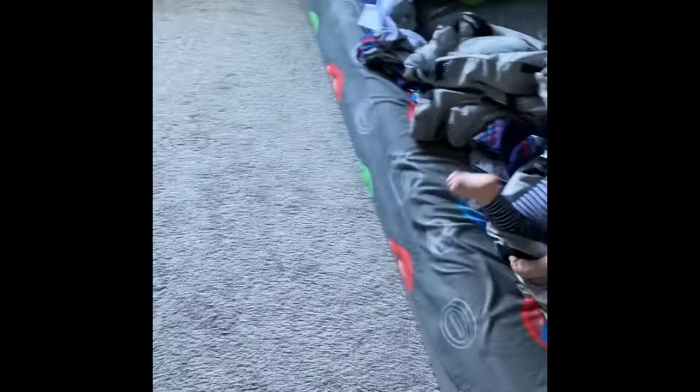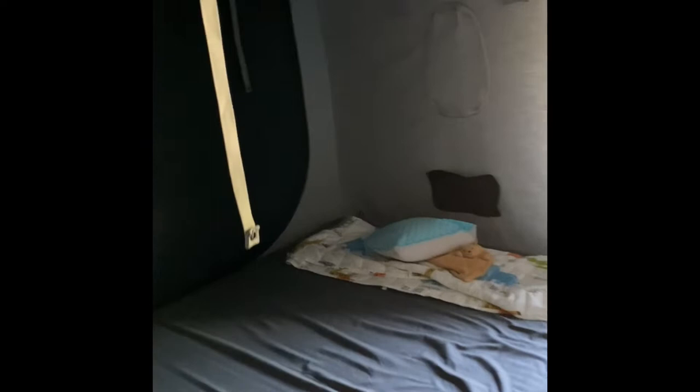Thomas is in here with me too, he's just playing with some toys. If you guys can see, these are straps for the cubby bed. This mesh part goes down and this part, if you can see it, it zips. We never zip it until he's sleeping.